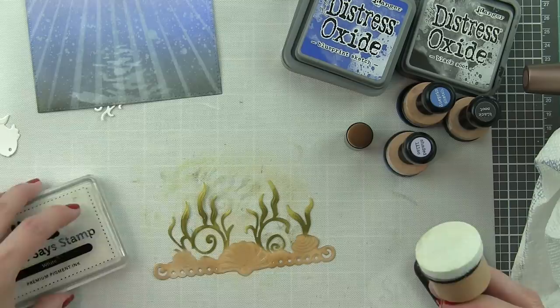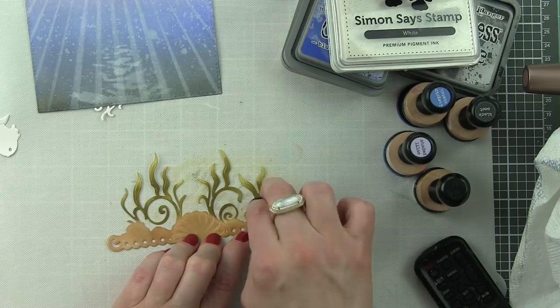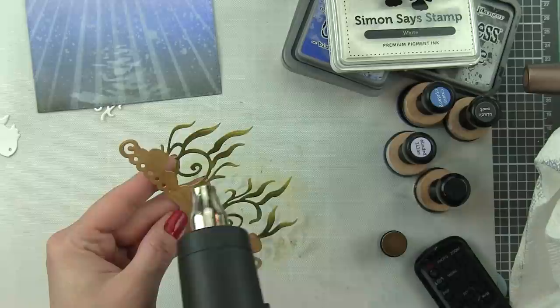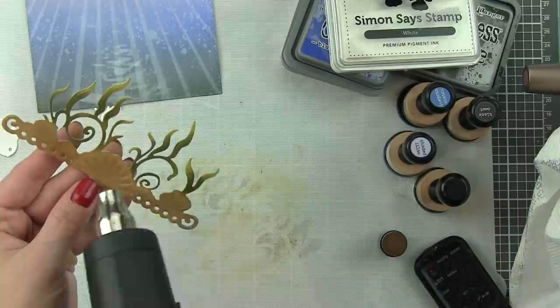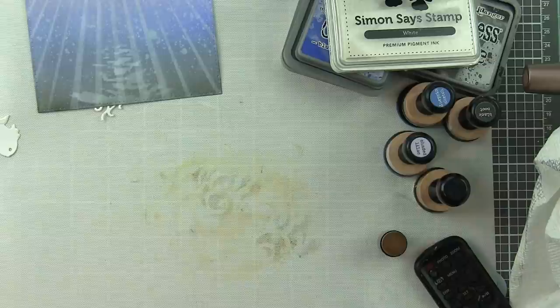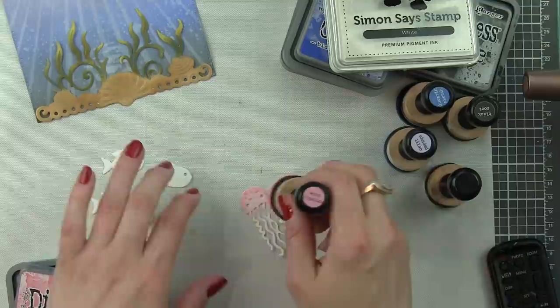I took my heat tool to this to dry the ink so that instead of losing that intensity, I speed up the drying process. I can adhere this border to the bottom edge of my background and then move on to the jellyfish, fish, and crab. You can really see when it's wet, and you'll see it start to dry as you heat it - that's how you know you won't transfer ink. When it's wet, if you put your fingers in it and touch something else, you will transfer the ink, so I'm careful not to transfer the green to the fish or ocean background.